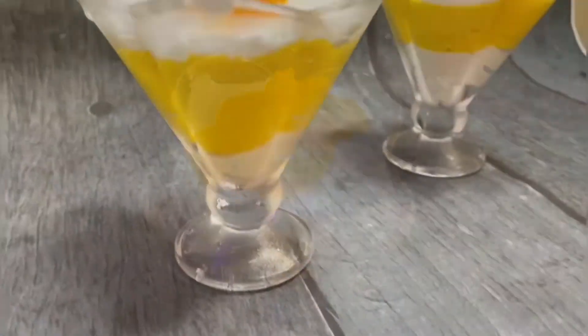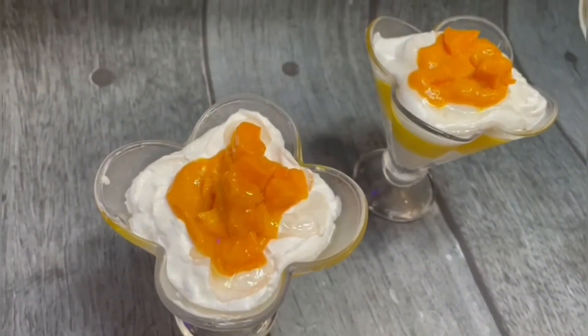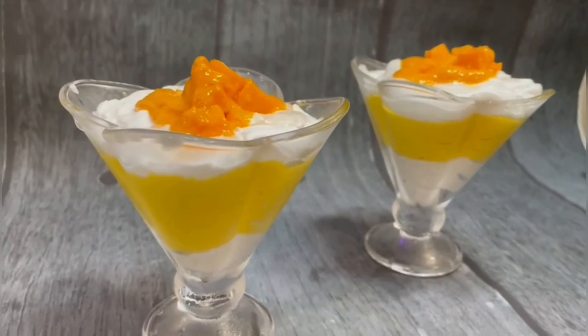And here it is — we will chill it for 1 hour and then we will serve it. Do try this recipe and let me know in the comment section how you liked it. Hope you all like this recipe. If you like it, please like and share it. If you are new on the channel, don't forget to subscribe. We will see you in the next video with a new recipe. Keep excited, thank you, take care, bye bye.